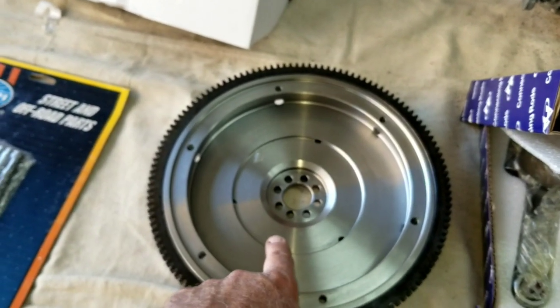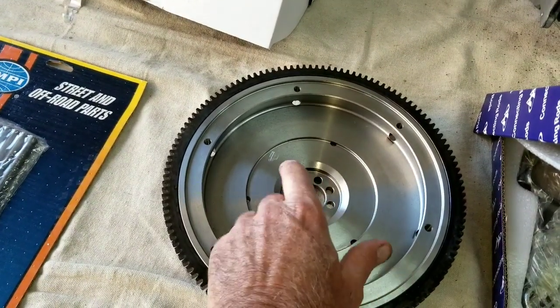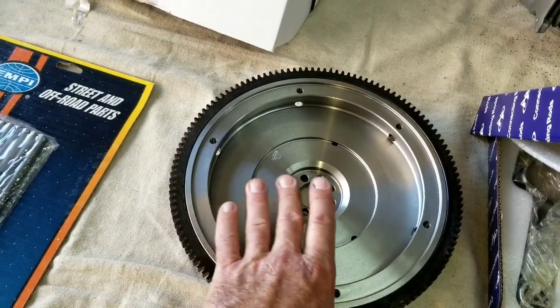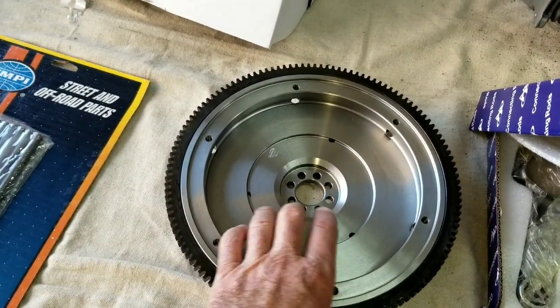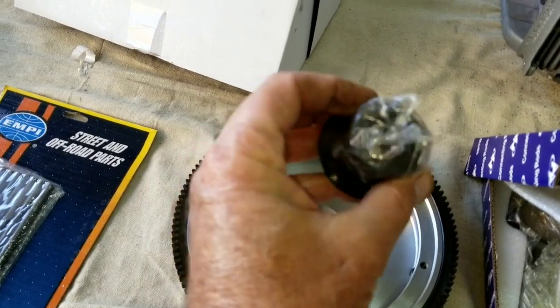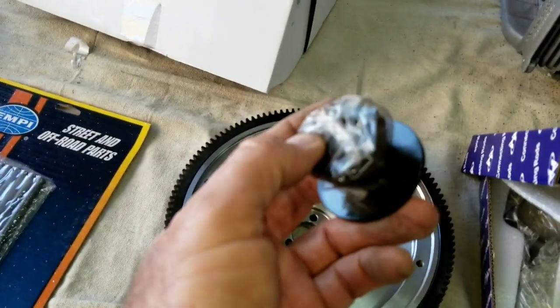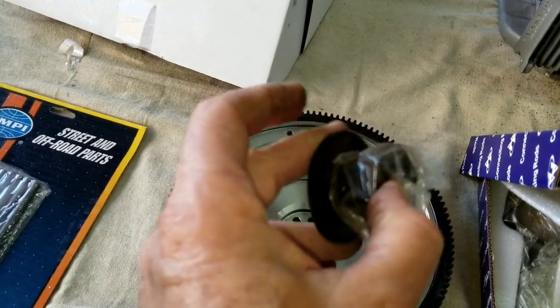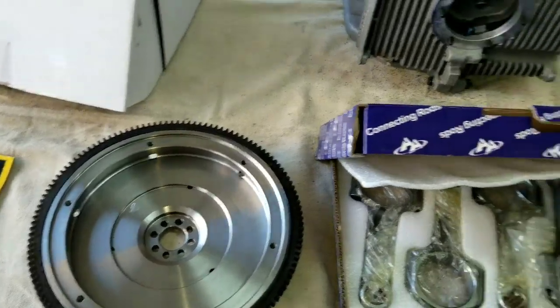The other thing you need with a bulletproof engine is an 8-dowel flywheel. This is not a chromoly flywheel — if you were going racing you'd want to go chromoly — but we are going to use a chromoly gland nut. They also have these in a larger size if you're going to be a racer and you want to go big time, but then you're going to have to put a built trans behind it or you're going to blow that up.